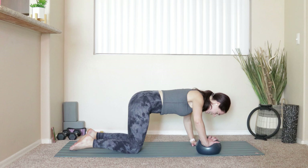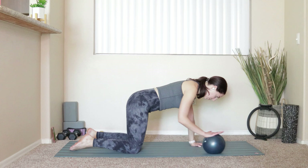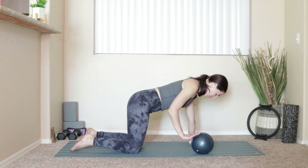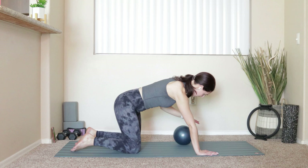Hold it right there. Take the right arm — roll the ball forward, take it right back in, tuck the elbow to your ribs. For six more — six, five, four, three, two, and last one.